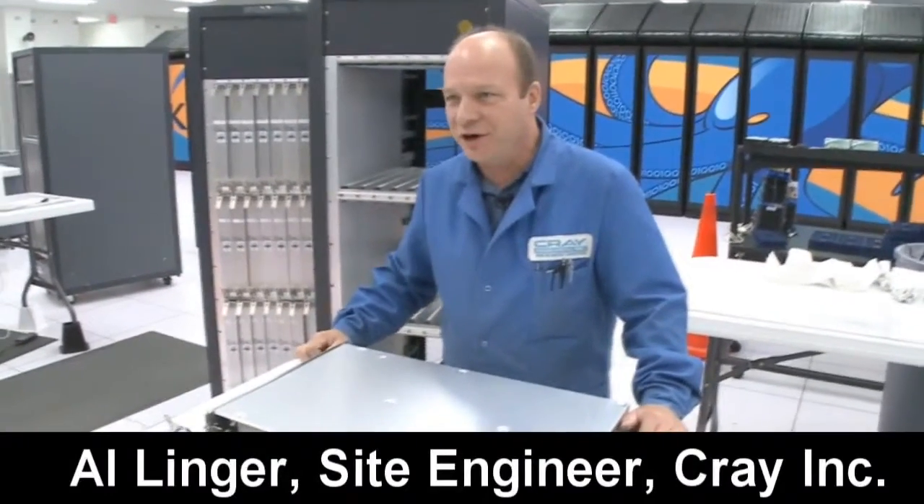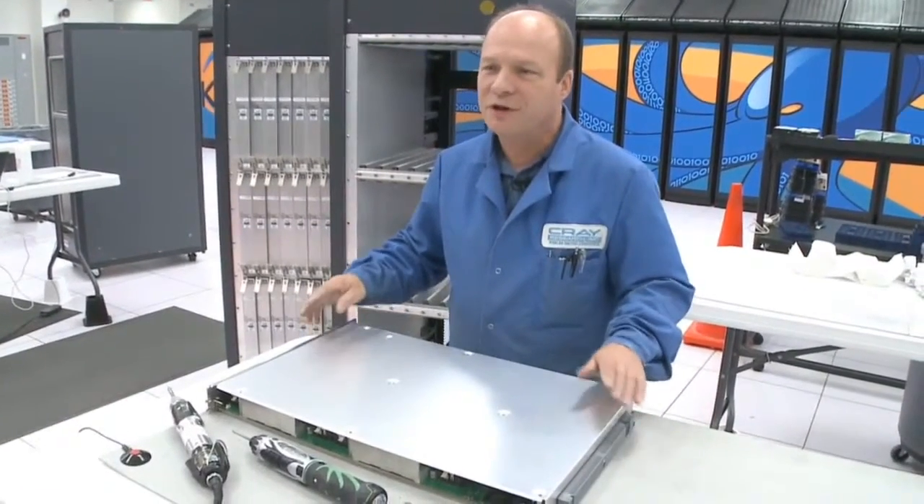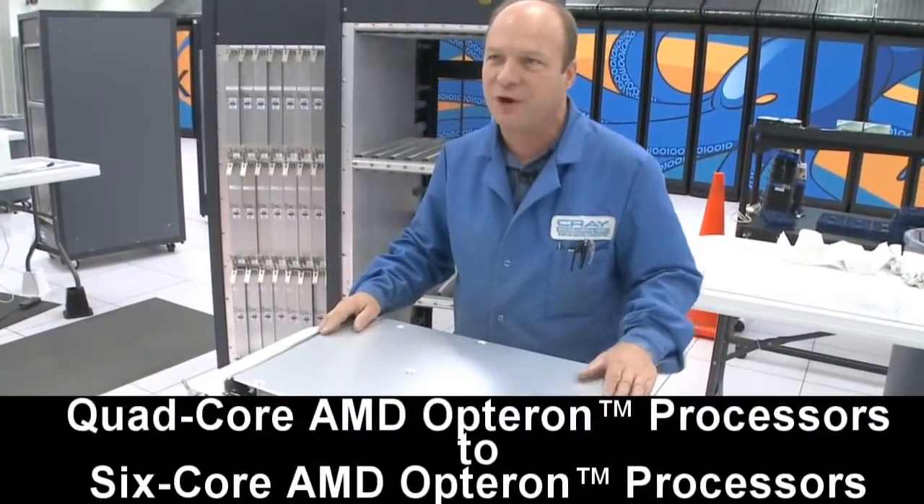My name's Al Linder. I'm a site engineer here for Crayon. I'm going to walk you through the upgrade process from a four-core processor to the six-core processor.